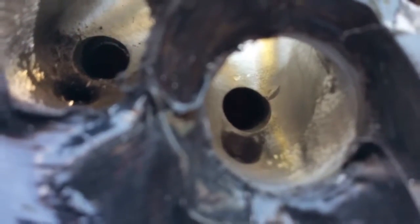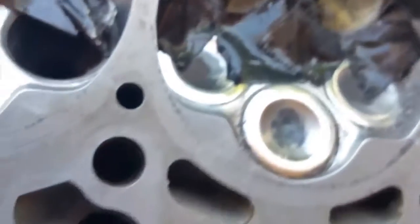Now as you can tell, we've ground out those machining imperfections in the cast with the carbides. Now we're going to go in there and clean it up with the sanding rolls.